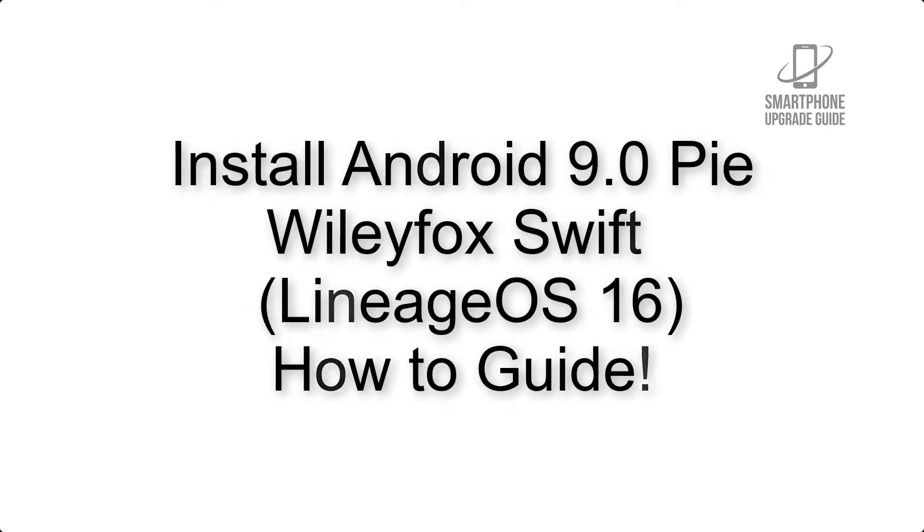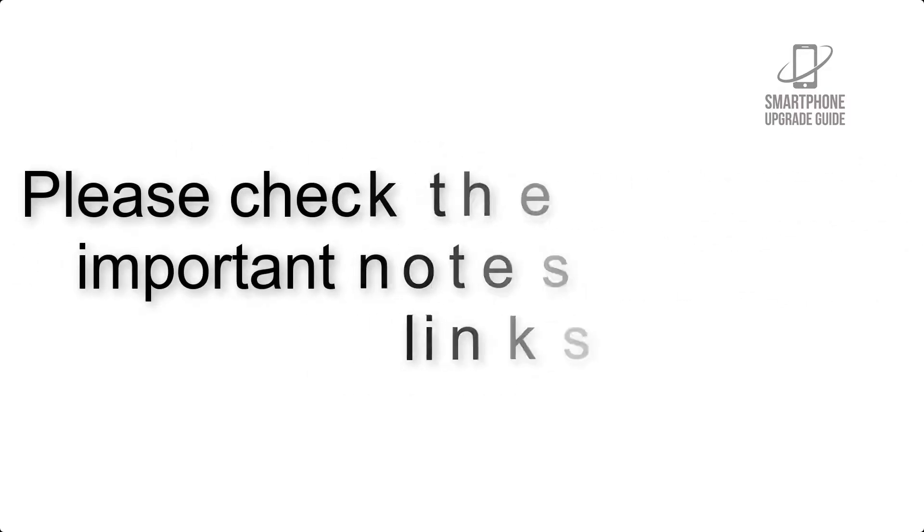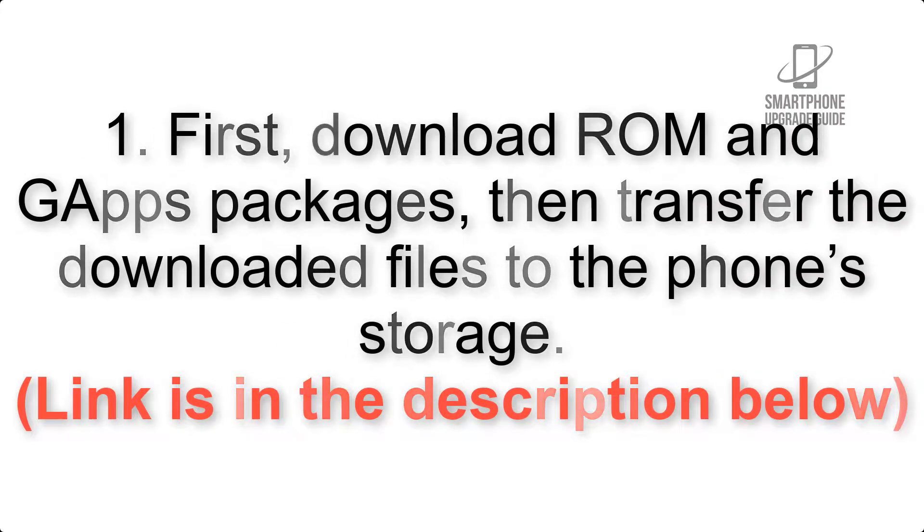Install Android 9.0 Pie on Wiley Fox Swift via Lineage OS 16. Please check the description for important notes and all the download links. First, download the ROM and GApps packages, then transfer the downloaded files to the phone storage.